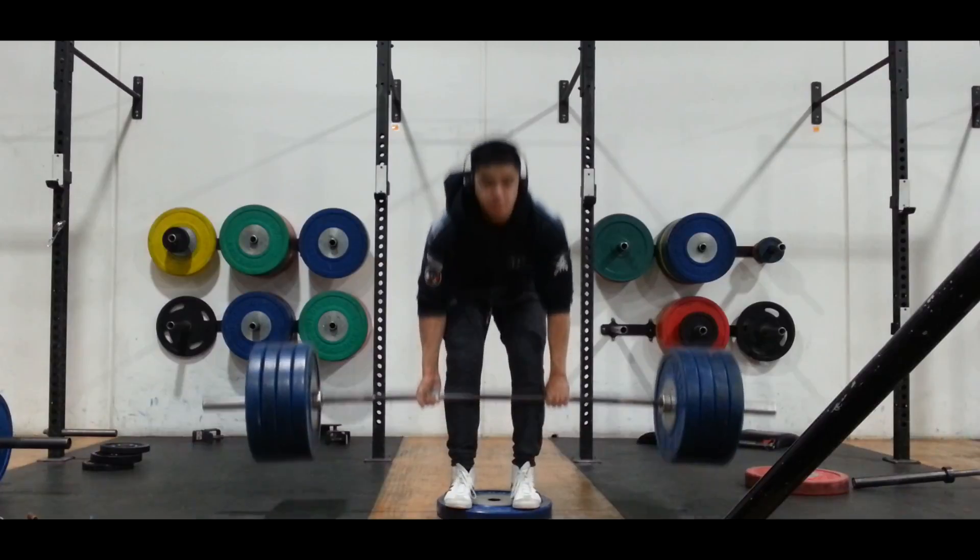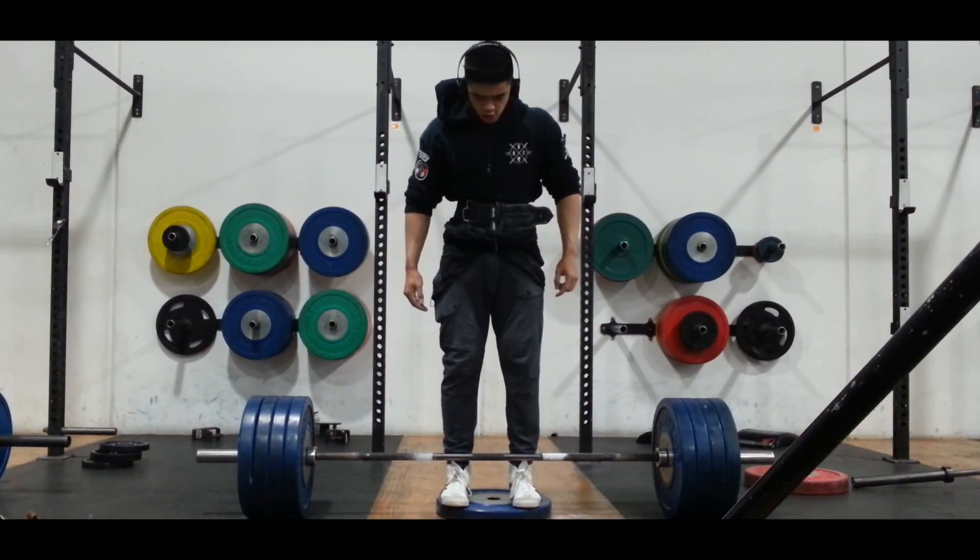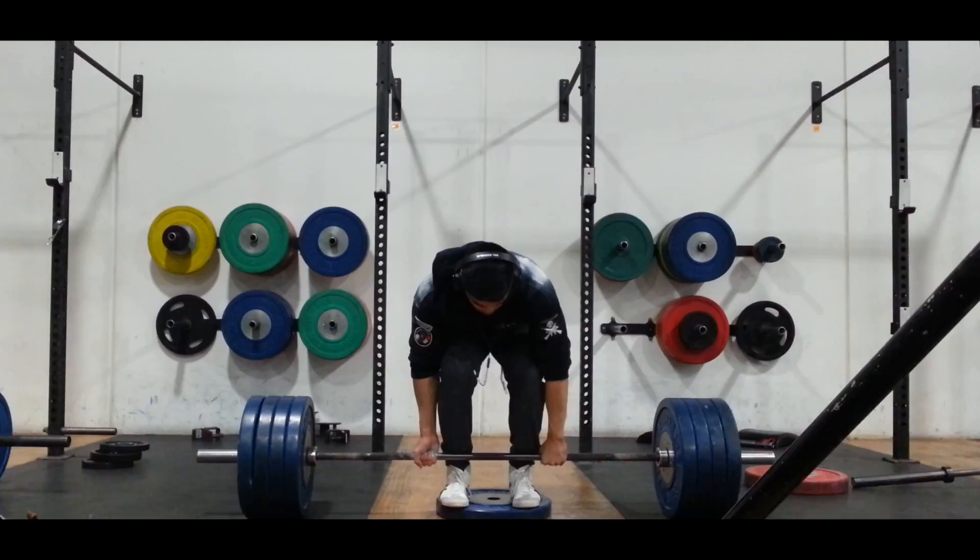Here's my final set of 180 with a deficit. I believe I did 8 or 9 reps of this.